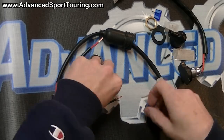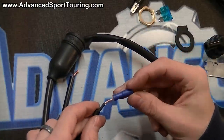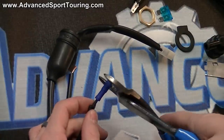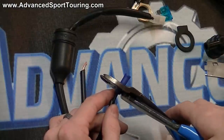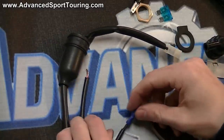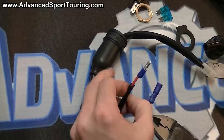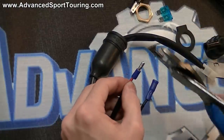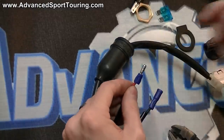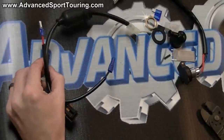Now we're ready to attach our connectors. We're going to take the smaller end and put it over the wiring on the black wire, then crimp it onto the wire. Check it to make sure it's not going to come off. Now do the same thing with the other wire, and now this set of wiring is ready to go.